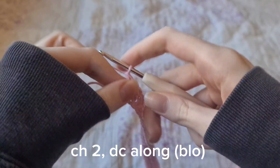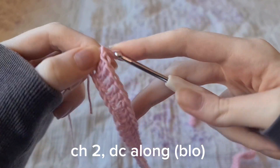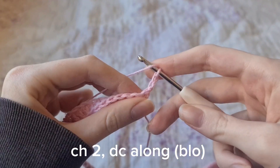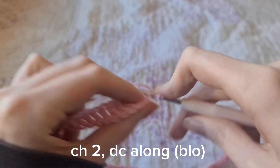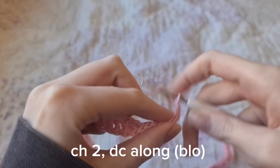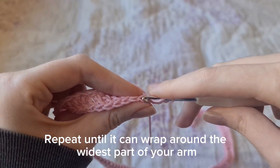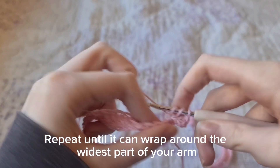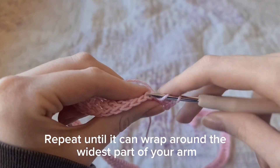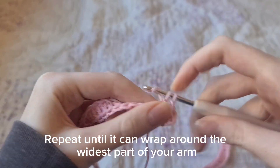Then we're going to double crochet in each chain skipping the first two. Then we're basically going to be doing that over and over again, but we're going to chain two and then when you double crochet in each stitch it's just the back loop only — and that's to make the ribbing effect. We're just going to keep doing that over and over again until it can wrap around the widest part of your arm.